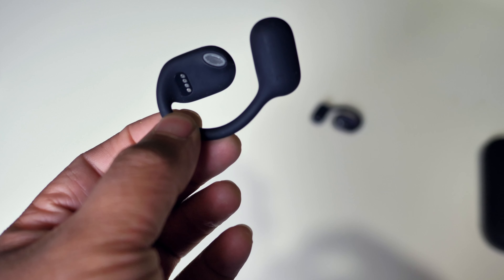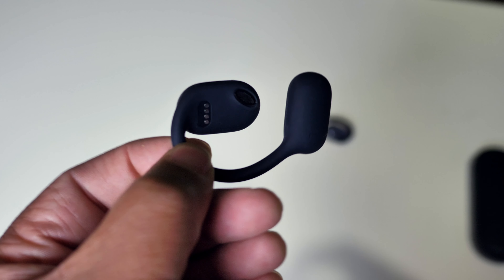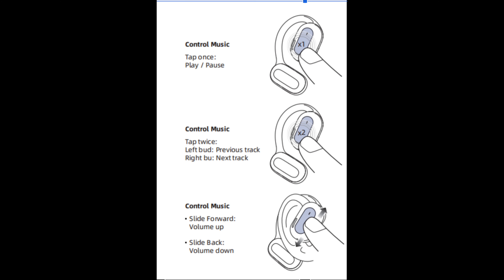Let's go through the controls for the music. Tapping twice on the right side gives you play and pause. Now, this is a prototype version, so currently they're using double tap, but once the production product comes out it will be just a single tap. You can also answer calls by double tapping — again, that'll be single tap in production. If you want to go to the next track, you just slide up; production will be double tap on the right bud. Slide back for previous track. During a phone call, sliding up raises volume and sliding down lowers volume — easy to remember. If you want to bring up Siri, just hold it. These controls I've shown are from the prototype and will be updated in the final production version.